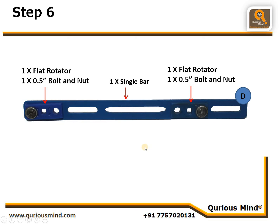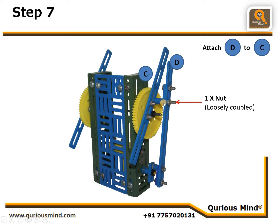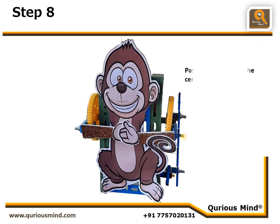We will call this Assembly D and connect it to Assembly C. We had one 1.5-inch bolt on Assembly C, and we put one nut loosely coupled, which finishes the robot mechanically. Now we print the picture of the monkey, paste it onto the body, cut out the hands, and paste them onto this single bar. The design will then look like the complete monkey.